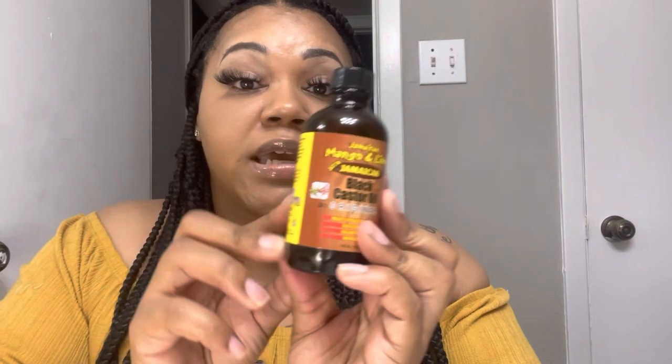The two products I used the first time were Wild Growth Oil — it works, I know it works — and the next thing is Jamaican Black Castor Oil, the original. They have different kinds; I get the Jamaican Mango and Lime. You're going to have to experiment to find what works for you.